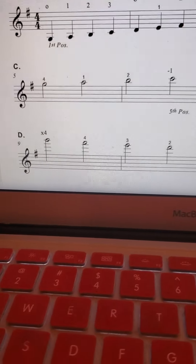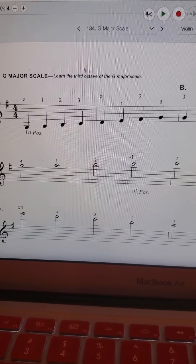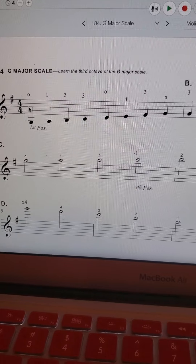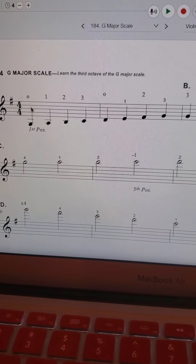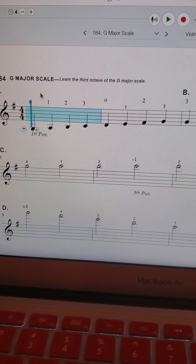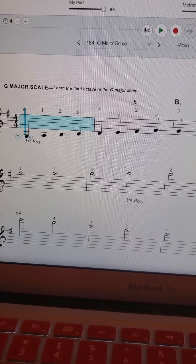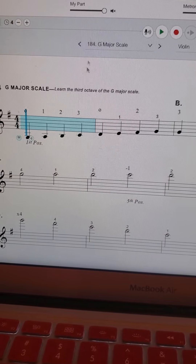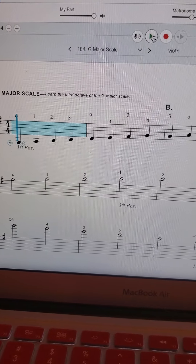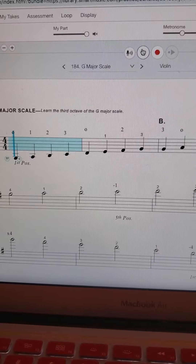So if you keep going, it goes back down the scale. You can do just two measures over and over again — whatever you need to practice. If you're using Smart Music or playing off the PDF, you can play along with this video or do your own thing. Let's try the last thing: going all the way up the scale. Remember, it's going to start in quarter notes and then go into half notes in the top octave, and the Gs at the octave right here are going to repeat.